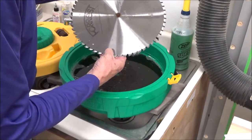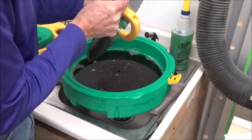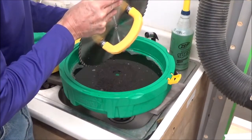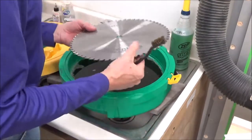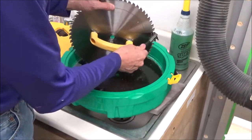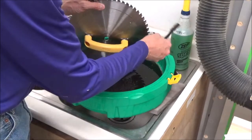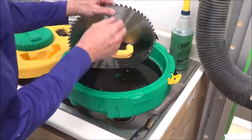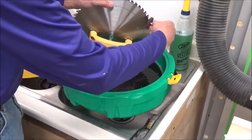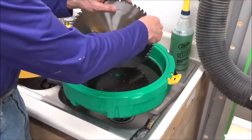That looks good. Let me get a little bit right there — I can pull off a little piece with my fingernails. If I look at the teeth in this direction, I still have some gunk in there, and I can take care of that with this brush. You can either do it that way or with this tool, but you want to do it away from the grind, not into it, so you don't tear the brush up — spin it away.